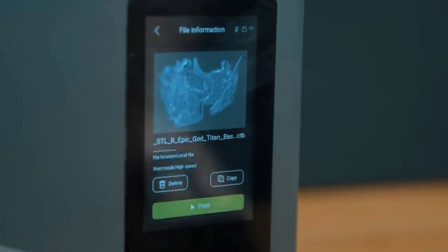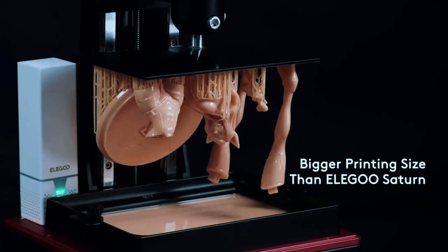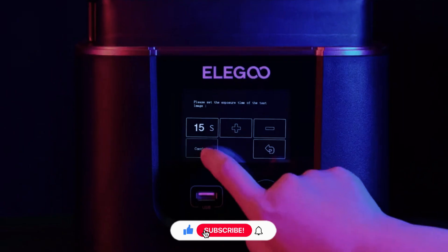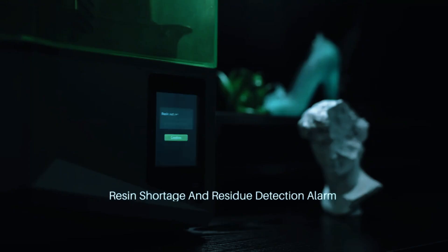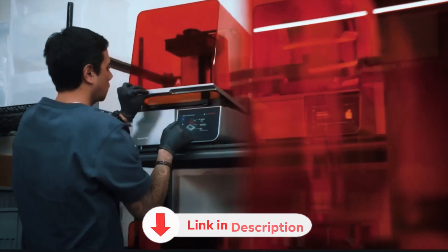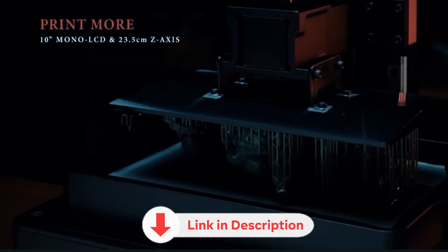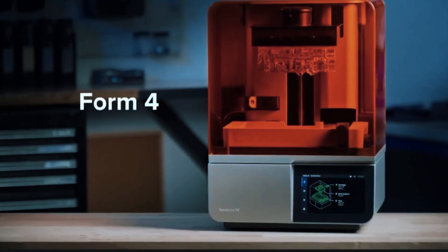Let's wrap up with a few final thoughts to help you decide. Thanks for sticking around and watching our breakdown on the top resin 3D printers. If this helped you narrow down your choice, go ahead and give the video a like and hit subscribe — it really helps the channel and keeps more content coming your way. Which one are you leaning toward? Drop your pick in the comments; we check them all and love hearing what you're planning to print. You'll find links to each printer and the latest Amazon deals down in the description to make checkout easier. And don't go too far — we've got guides coming soon on wash stations, resins, and tips for getting that first print just right. Stay tuned.